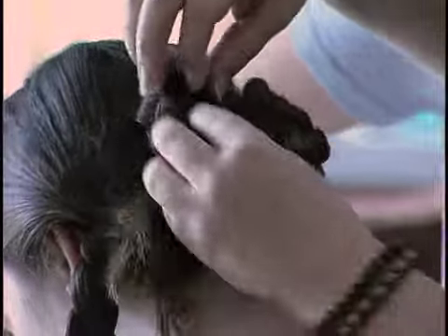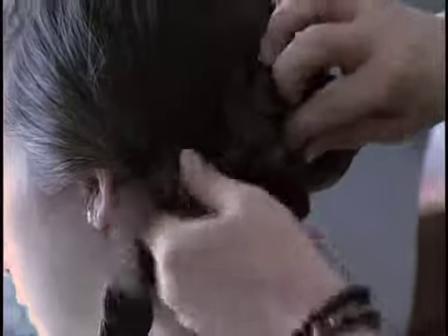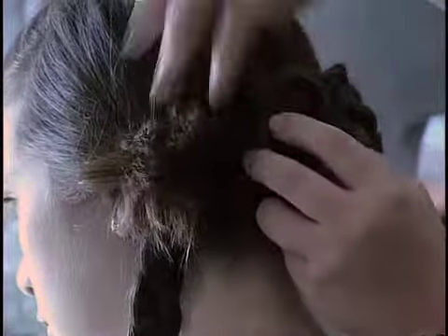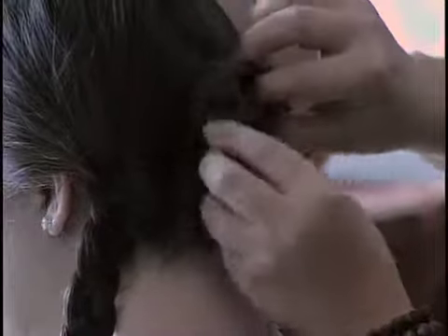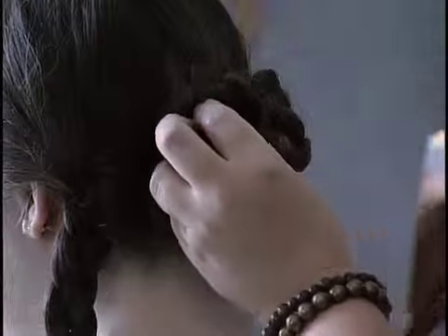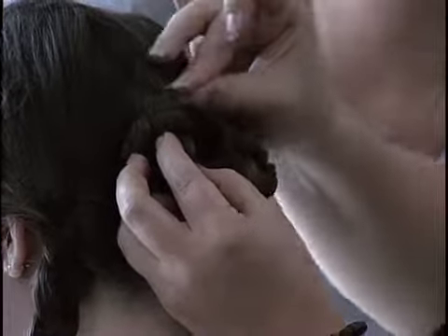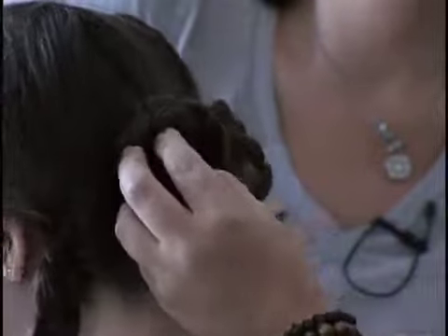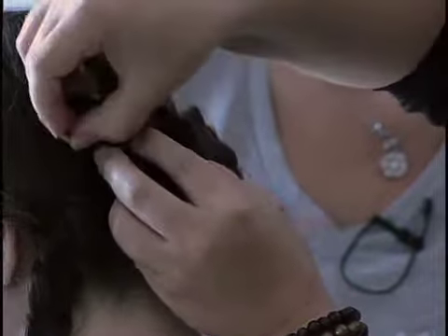You can also just play around with the braid and make it messy too. It doesn't have to be a perfect braid. Bobby pins are our friends today, so we're going to put some more bobby pins in. Two to three bobby pins can usually hold this.